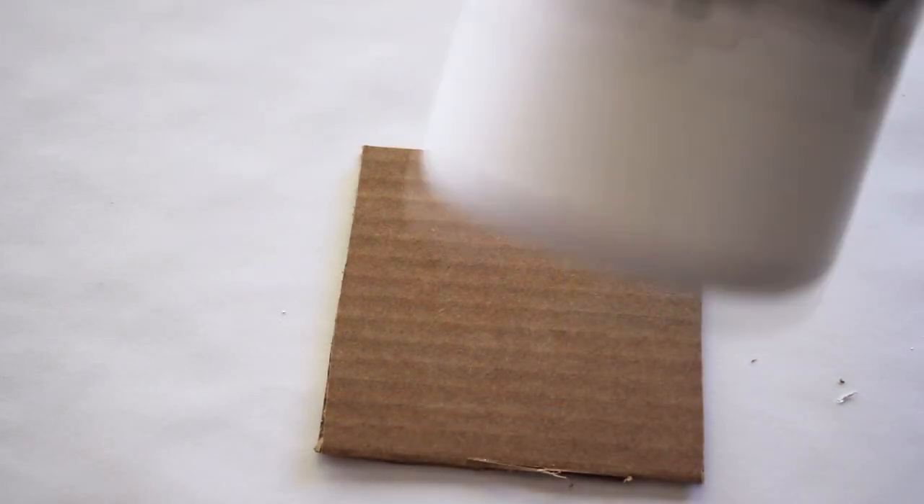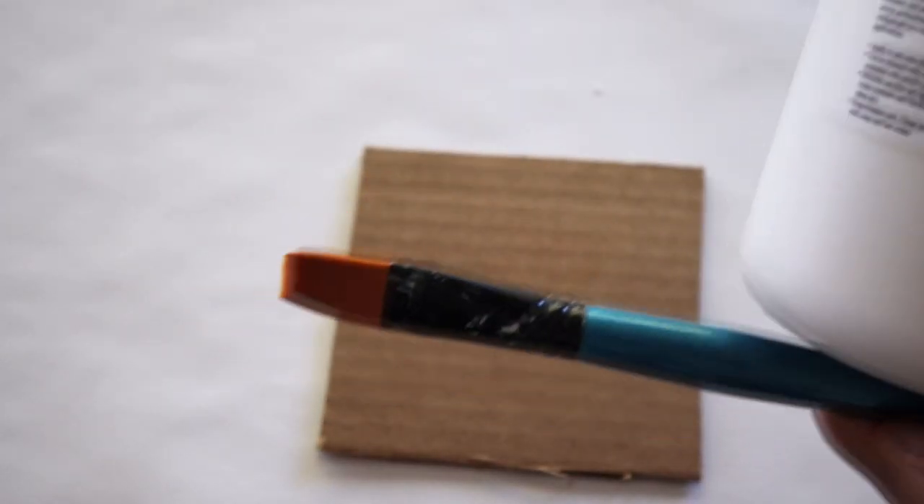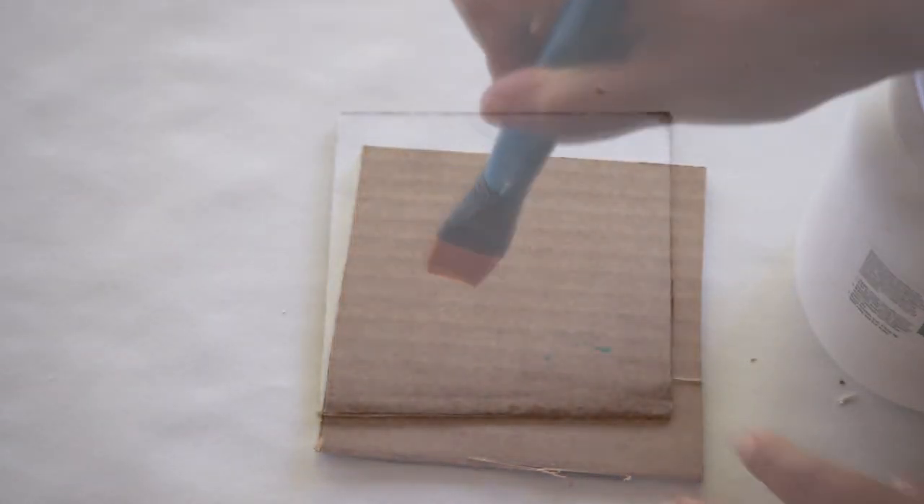Your first step is going to be cutting down your cardboard to the size that you would like it to be. Your next step is going to be taking your paintbrush and your white paint and covering one side of the cardboard with the white paint and letting it dry.